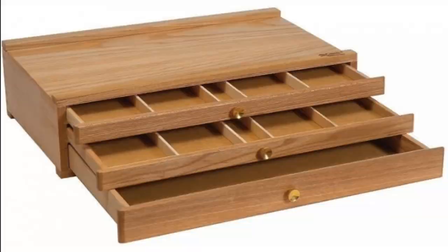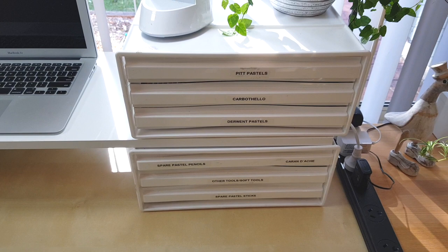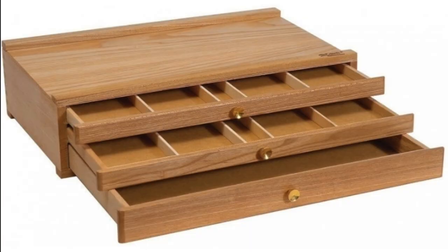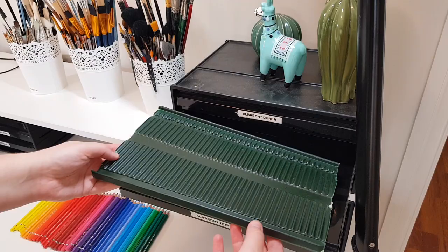A lot of people use wooden pastel drawers, which are thinner and look a little nicer, and they still fit pencils the same way. The only problem is I've never seen them for less than fifty dollars in Australia, and I currently need eight of them — that's way too expensive. These Officeworks drawers are eighteen dollars, so I could almost buy three for the price of one wooden drawer. I've heard they're quite a bit cheaper in the UK or US, so it's worth checking out if you prefer the wooden ones.